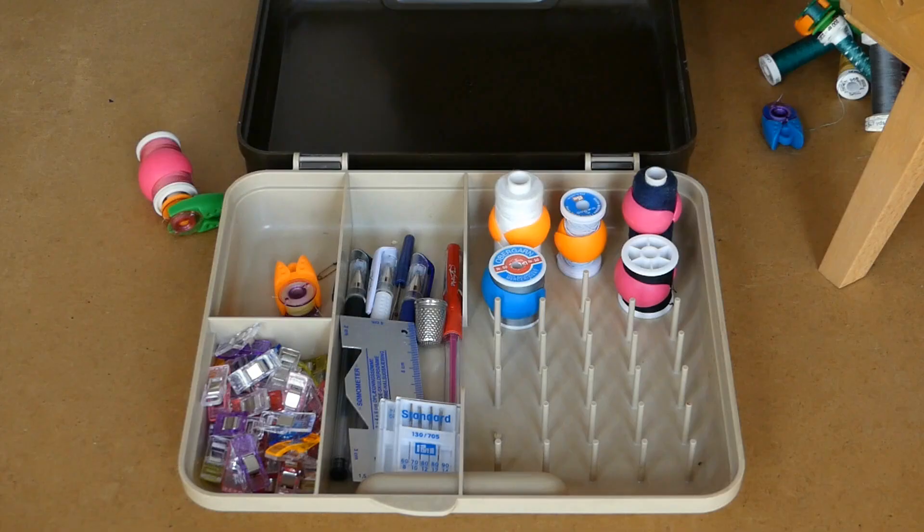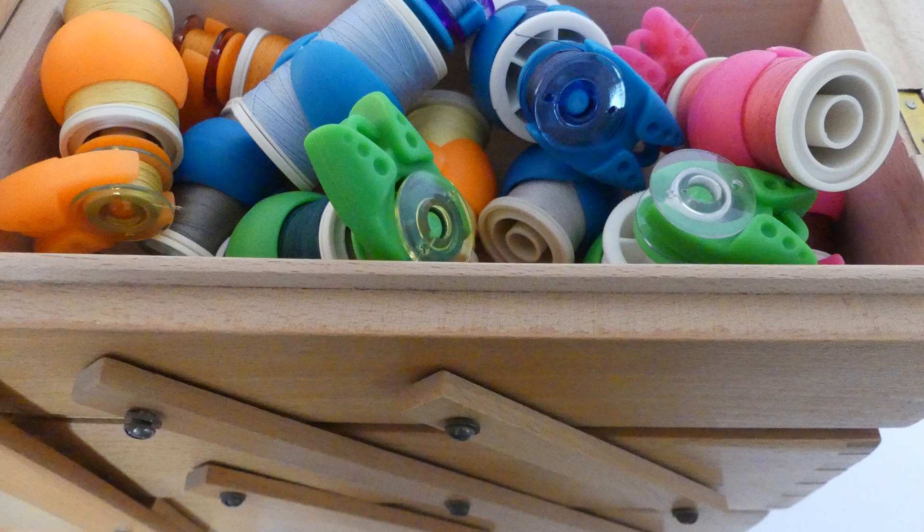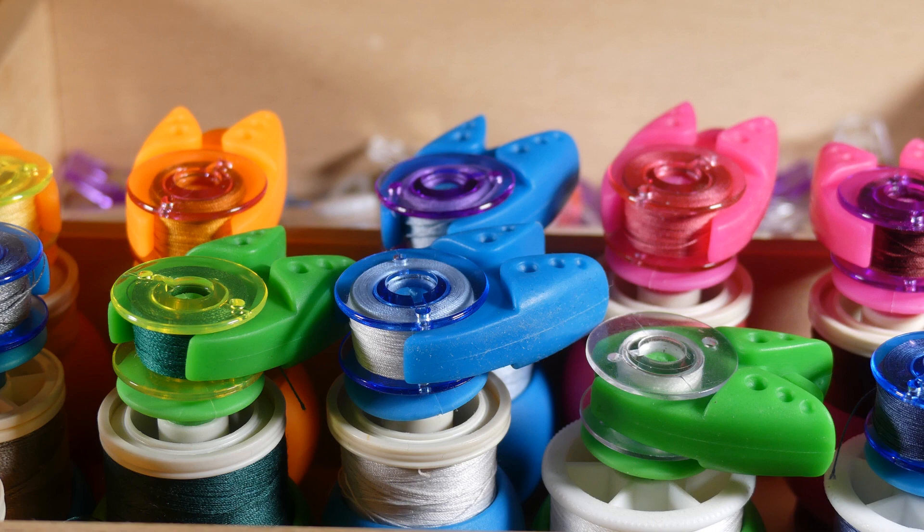My spool organizer and the compartment in my sewing cabinet look a lot more organized. I don't lose time unraveling the web of threads, and apparently it also has an impact on the quality of your thread if it gets tangled a lot.